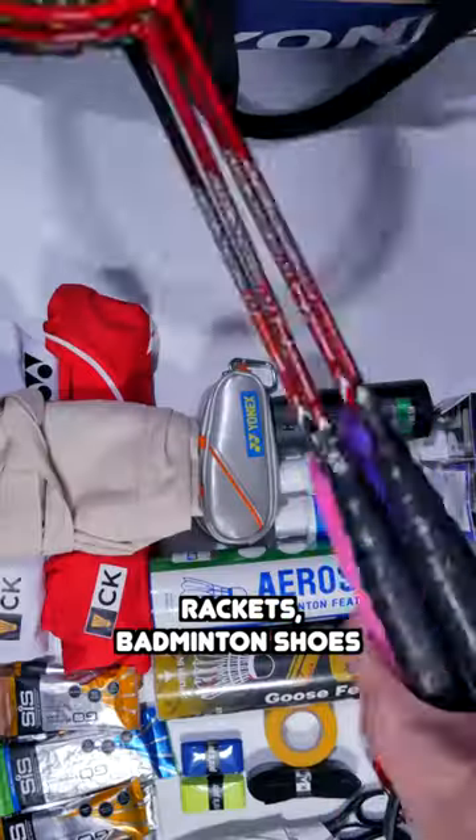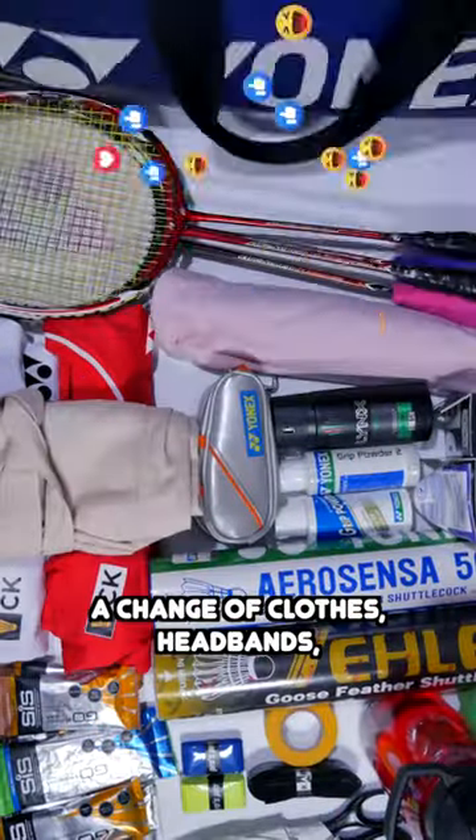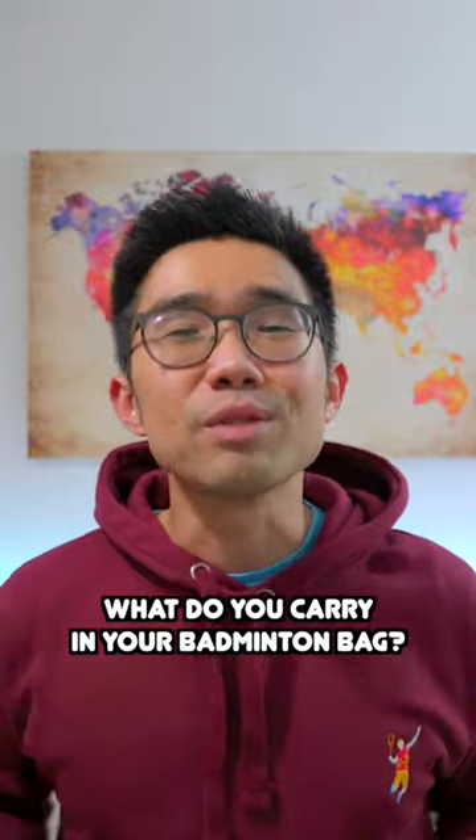For me, my personal minimums are rackets, badminton shoes, a change of clothes, headbands, therabands and drink. What do you carry in your badminton bag?